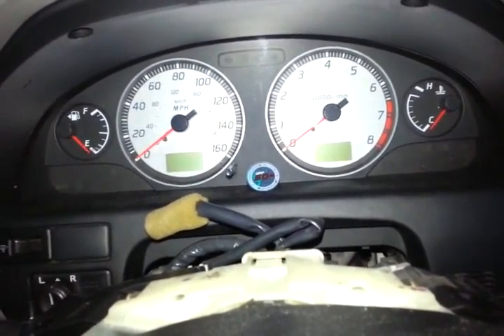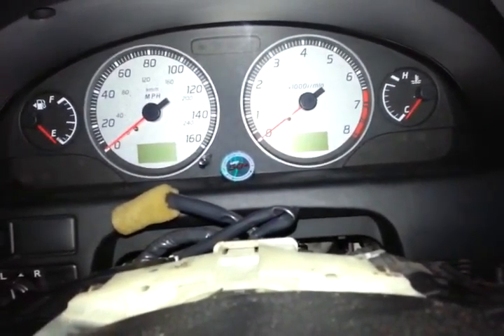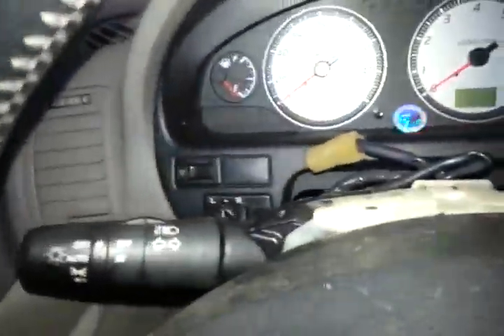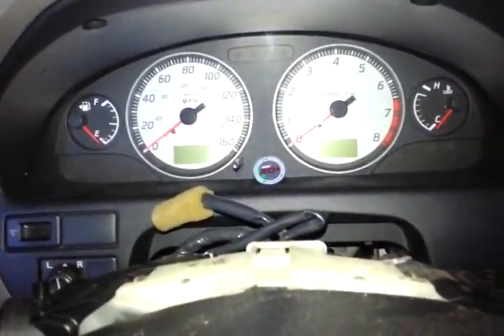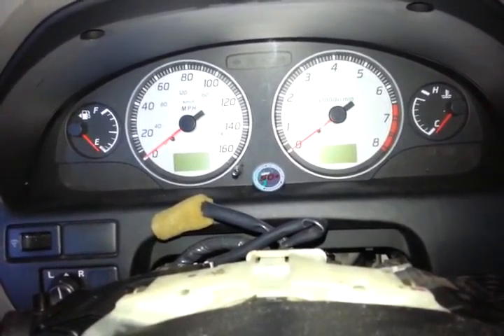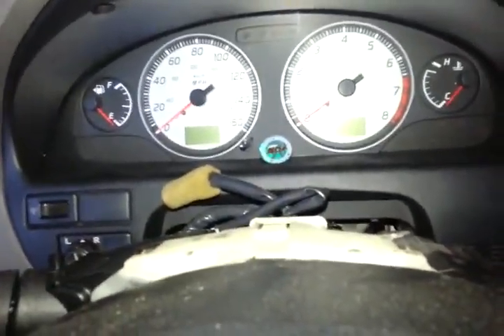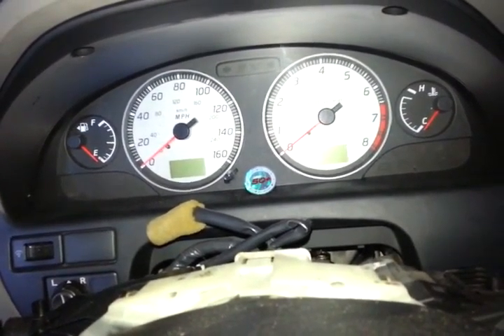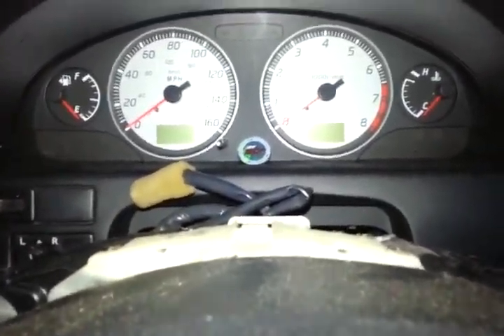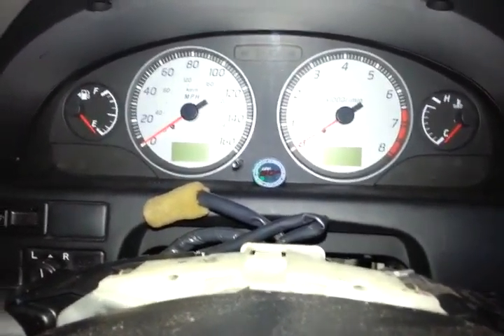This happened to me yesterday. This is a used car I bought, and I believe the previous owner may have done something to the car. When you have the key inside the ignition and open the door, you're supposed to hear some kind of chiming noise — a ding ding noise — but this car doesn't do that. I bought it and it was already like that. You can open the car door and hear no noise, no ding, no chime at all.